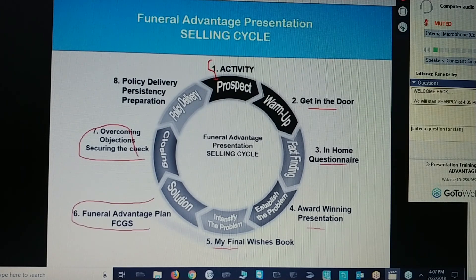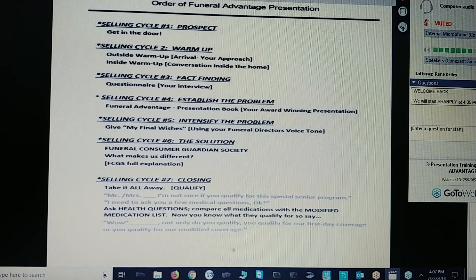Number eight is policy delivery, persistency, and preparation. Now, we do have an order of the funeral advantage presentation. Number one is prospecting — you want to get into the door. Selling cycle number two is a warm-up. There's an outside warm-up and an inside warm-up. That outside warm-up is your clean car.